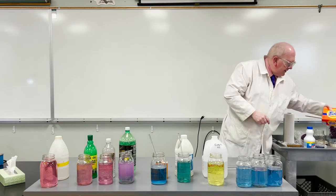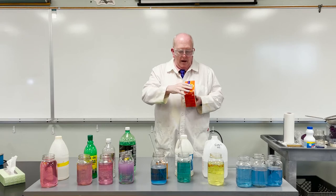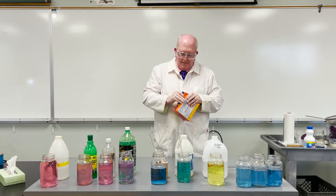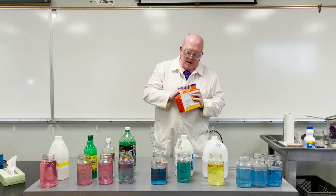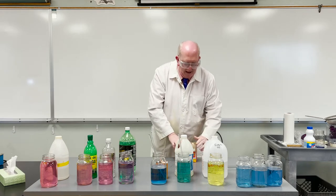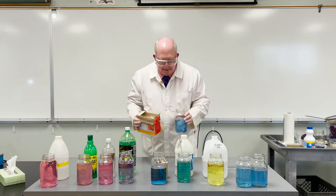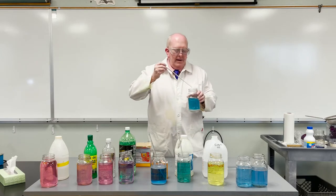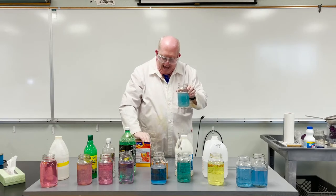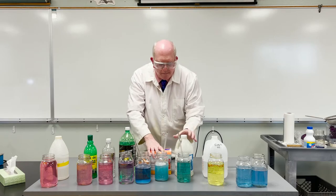I've got another cleaning product here you might be familiar with — this is Tide, laundry detergent. I'm going to figure out how to open this box — should have tested that out before we did the video. It's nice though that you see we actually haven't altered any of these things before we used them. I'm just going to pour some in like that; it'll probably suds up nicely. Now it's basic, but it's not as basic as the NaOH or the ammonia. So this one's probably going to fit in right about here.